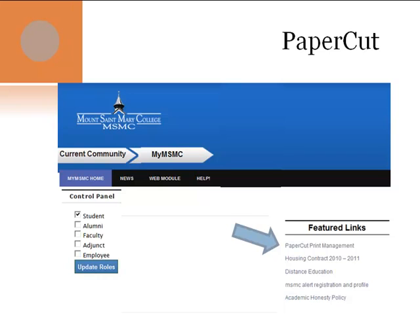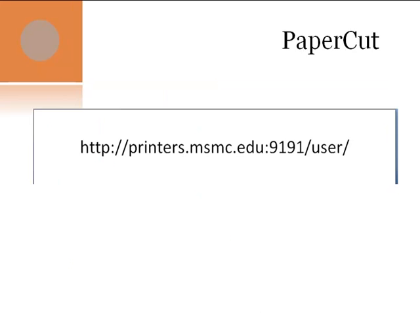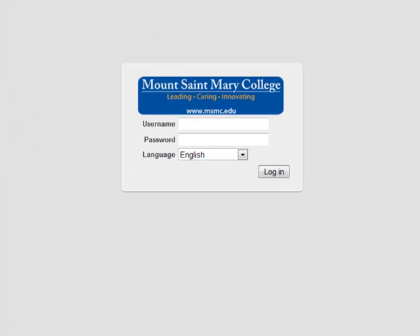The first thing is you go to the portal and click on the PaperCut print management link. You don't even have to log on. Or you can go directly to PaperCut by typing in this address. It's really easy from this point on. You'll get this screen and you just log in using your username and your password.